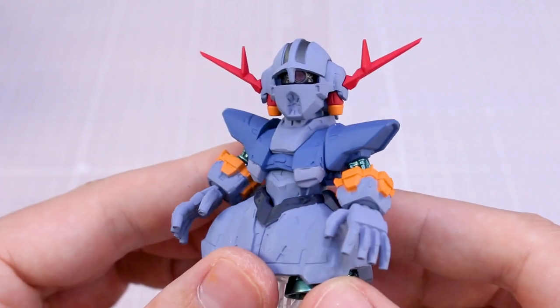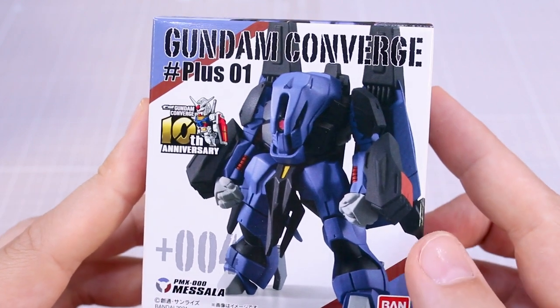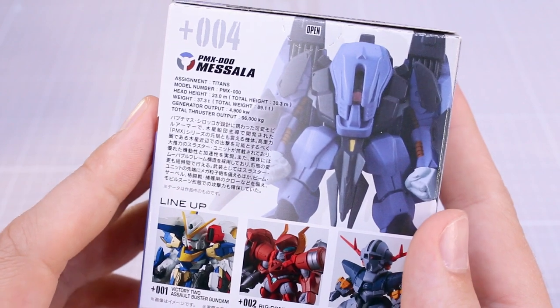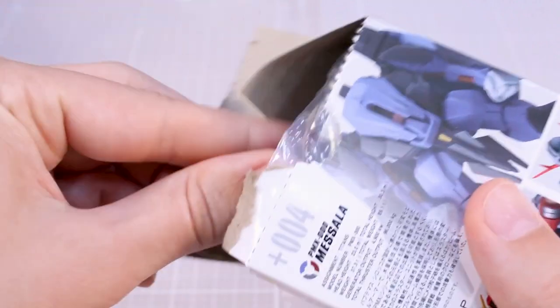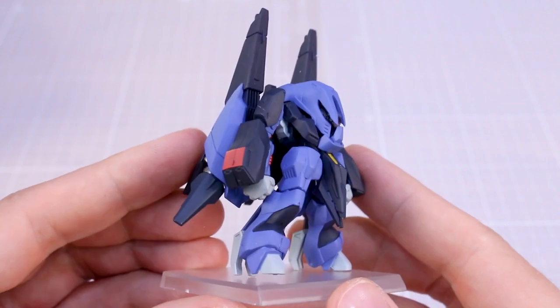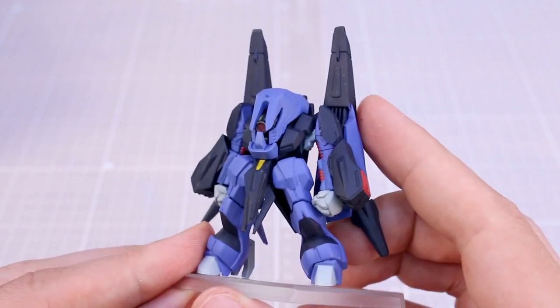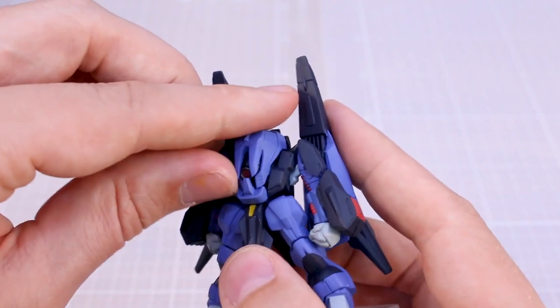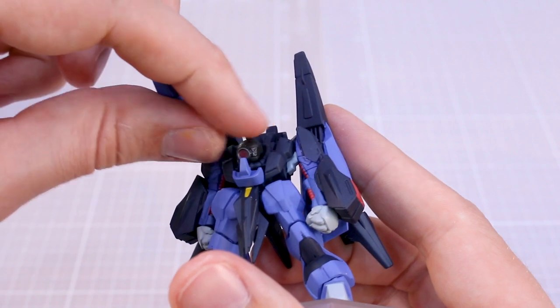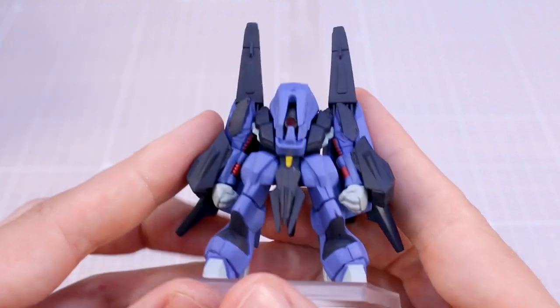Last but certainly not least is the Masala — a very interesting design I've always kind of wanted to check out the HG kit of, but never pulled the trigger on. It has a really unique and cool backpack. Let me know if you guys have built the HG — should I check it out? There are parts of the design I like and parts I don't. Here it is, and it's certainly still very unique. The aspect I don't like is the head, and with the head being overly emphasized in Converge form it's still very weird. The mono eye appears to be set in and can't really be rotated.